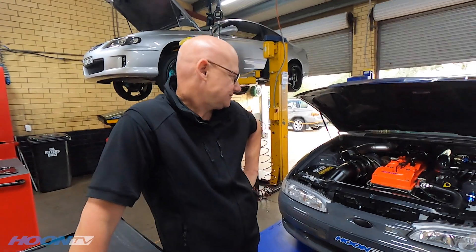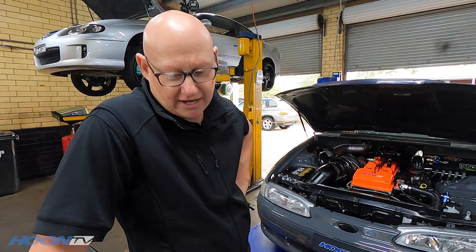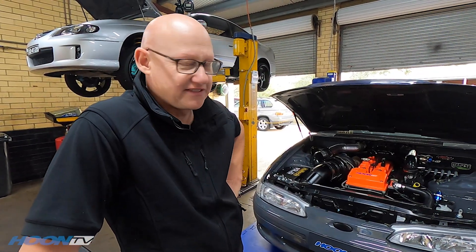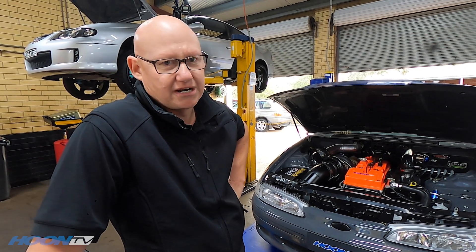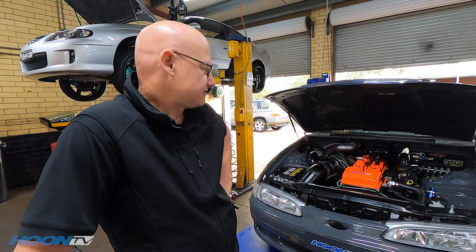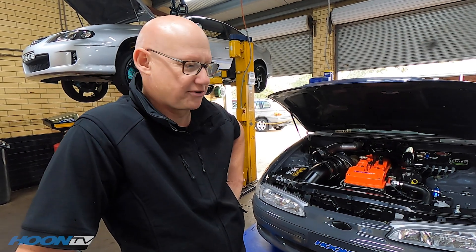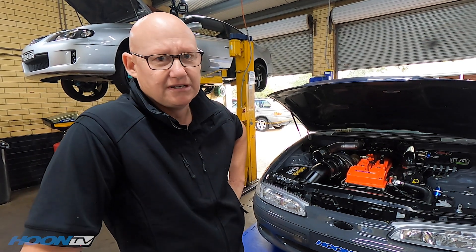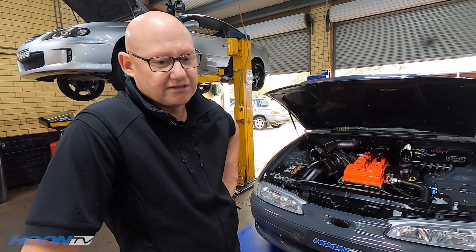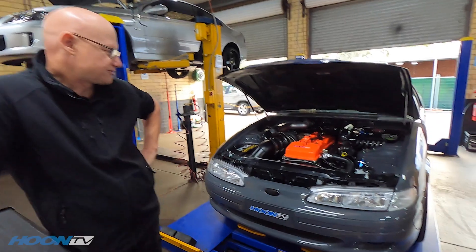Right now we're looking at suspension setups because the trans is all good to go. Tonight we are going to scale the car, calculate the instant centre of the vehicle, work out the centre of gravity, and then set up the ladder bar rear. The car hasn't been touched at all yet so we're doing a base setup. We'll do a couple of preload tricks to make the car go straight if it does blow the tyres. Apart from that, we're just setting it up, getting a base tune in it, and making it go down the track.